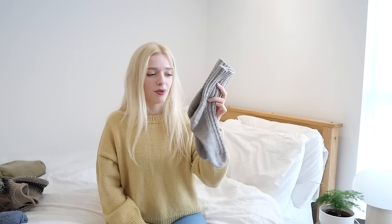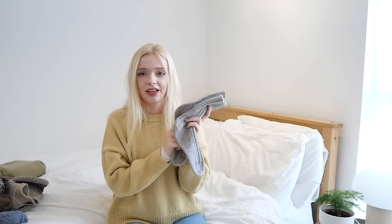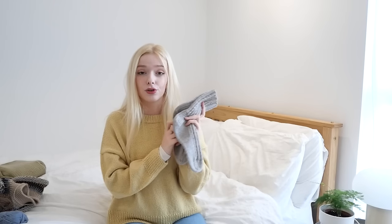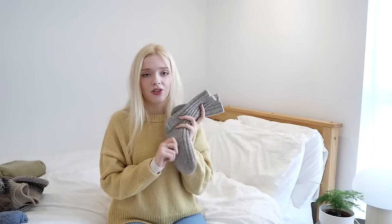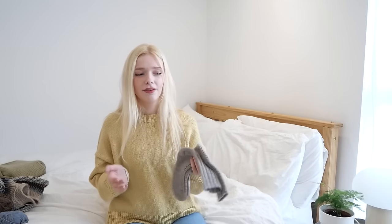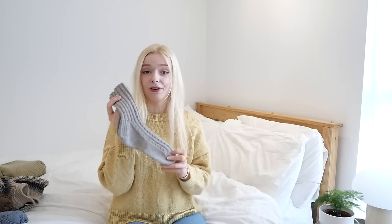I'm really happy with the result. The yarn felt really good to knit with — I don't really have any complaints. It feels like wool, it's not too shiny looking like superwash often is, and you can't really feel the nylon in it. Basically this just feels like a very standard nice sock yarn. I got it on sale so I think it was a great deal and I would strongly recommend it to anyone who wants to make a pair of DK weight socks.